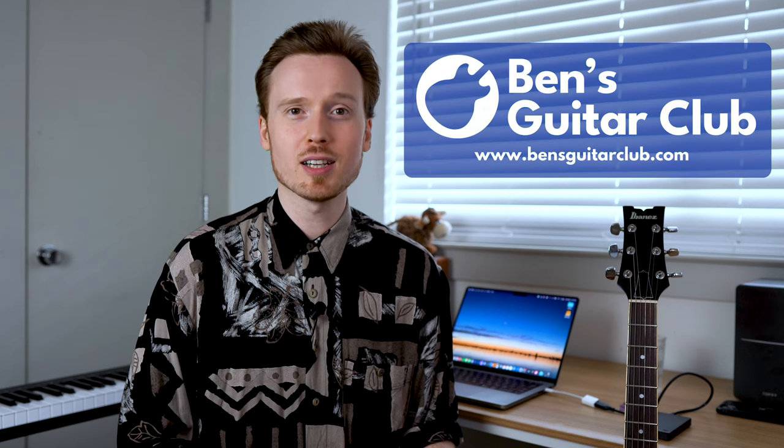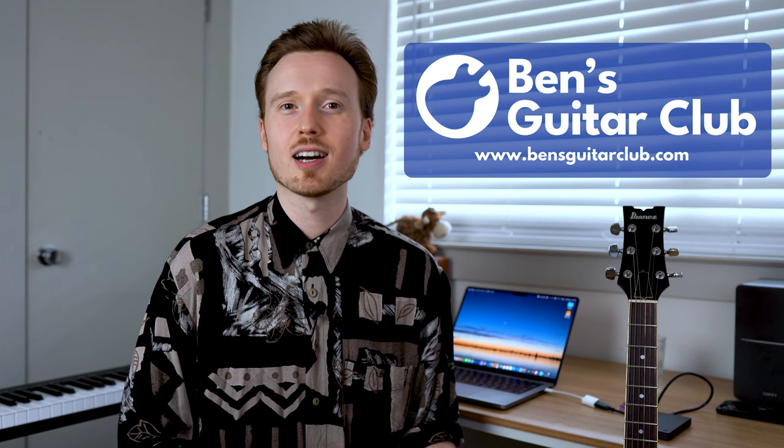Try it yourself and see how many different chords you can apply this basic pentatonic-derived idea to. I hope you enjoyed this short lesson today. Make sure to check out my full guitar masterclasses at bensguitarclub.com. Hit subscribe down below and click the bell for notifications so you don't miss any of my new videos. And if you feel like it, consider supporting my channel as a member. I'll see you next time.